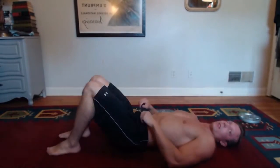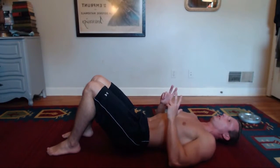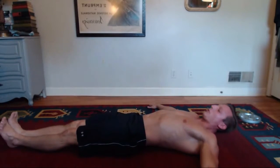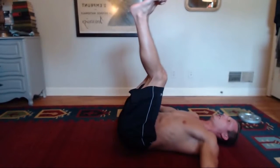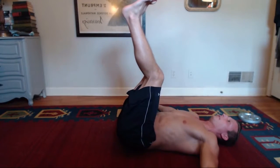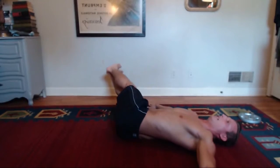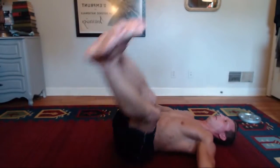For the last exercise, we're doing windshield wipers. You're going to start in a position like you're doing a crunch. Extend your arms out to the sides to stabilize your body. Bring your legs straight together like that, like we're doing a leg raise. Raise them up, and you're going to bring your legs to each side of your body, starting from left to right. You don't have to go all the way down and touch the ground, but you want to get a nice stretch in your abs.